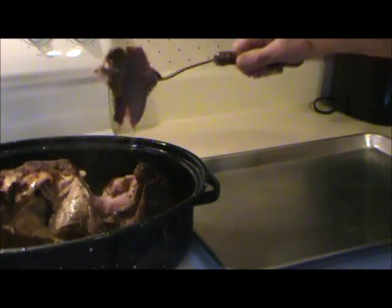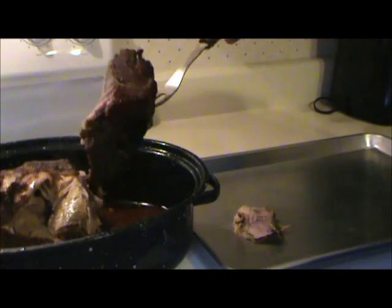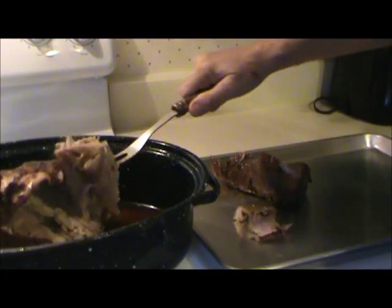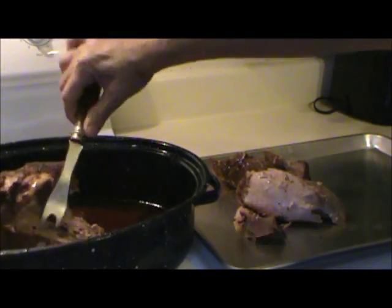Now I'm going to put it on this pan so I can pull it apart and let it cool enough so that I can chop it. Nice and tender. If you wanted, you could eat it just like that as pulled pork.